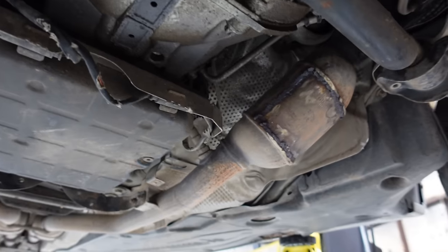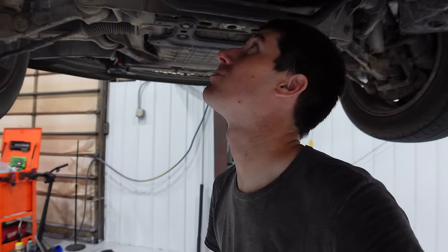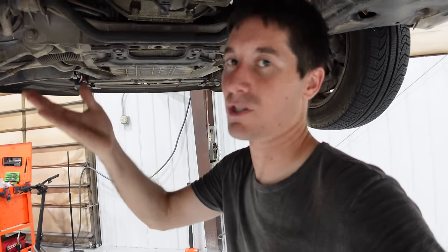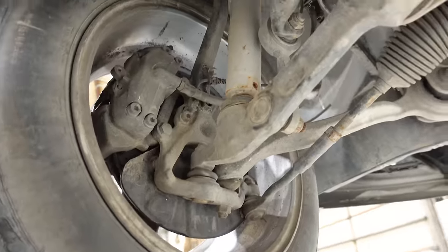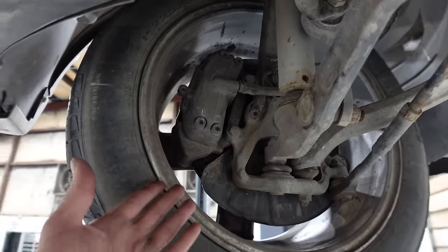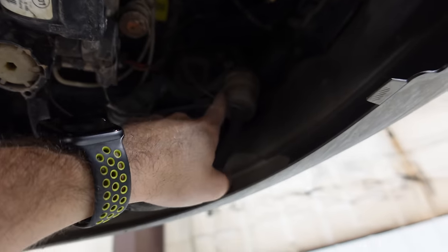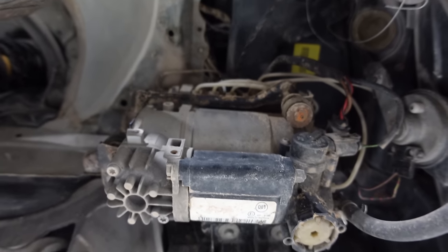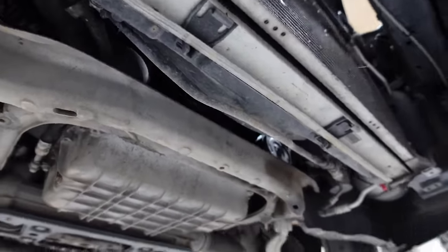Those exhaust leaks are why this car is totaled. It's the worst work ever - if you're going to do this just straight-pipe it rather than this nightmare of leaks. Because of all the exhaust leaks there are already O2 sensor errors - probably needs all four O2 sensors, which is three to four hundred dollars. The front brakes are trash as well. The air compressor for the Airmatic is intact though, along with the dryer filter and distribution block - all the airlines are still connected.